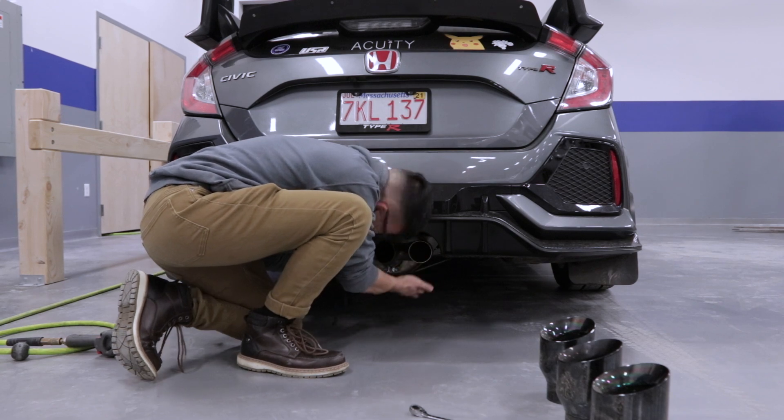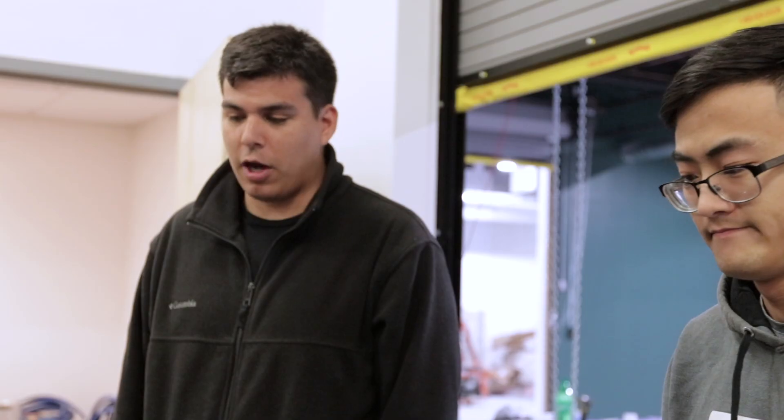I love the exhaust. I didn't think you could get a K20 C1 to sound good. It's hard to make the exhaust sound good — they had figured it out. A lot of the exhausts that came out initially, none of them blew me away. I was like, I don't think I'm gonna get an exhaust because it's hard to make a 4-cylinder with a turbo sound good.